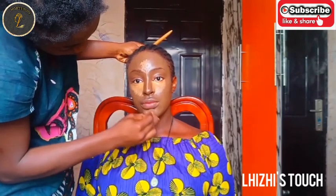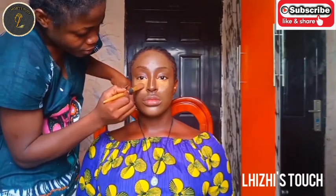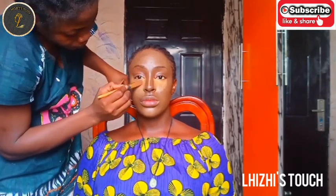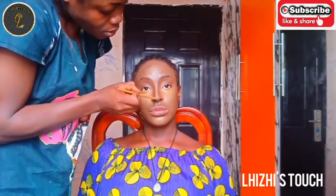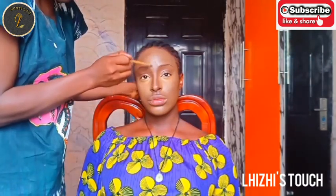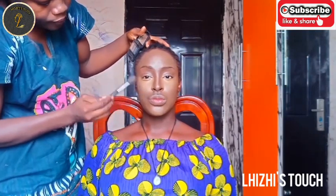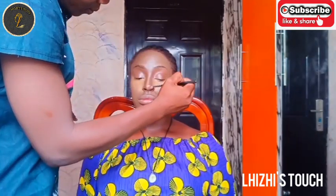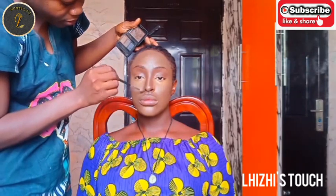I went in with my Flawless Ivy concealer. You have to make sure that you apply it underneath her eyes, on her jaw, forehead, and on her nose — if you want that pointed look, apply on top of her nose the way I did. In makeup, blending is key; if you don't blend properly it won't come out as beautiful as it should.